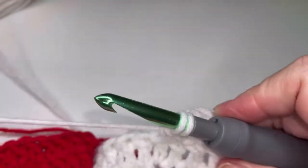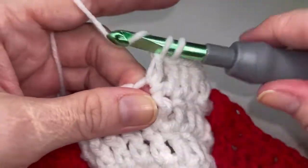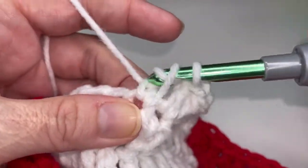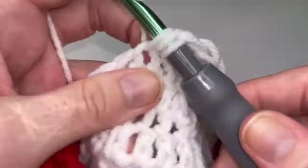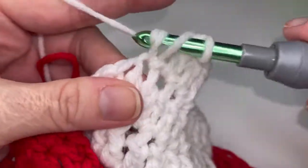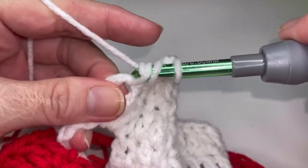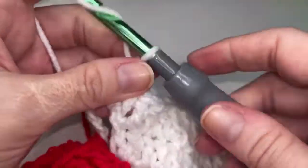My yarn is getting stuck somewhere. Nine, ten — and twelve. You are going to place two double crochets with the white around this chain space. One and two. And then you're going to chain fourteen like you did with the red: one, two, three, four, five, six, seven, eight, nine, ten, eleven, twelve, thirteen, fourteen.